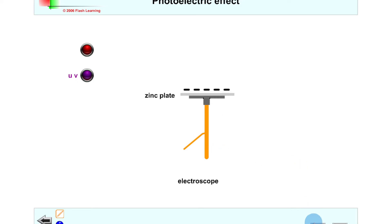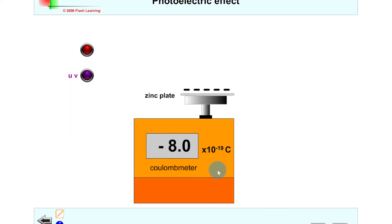Instead of a gold leaf electroscope, we could also use something called a coulomb meter to show the discharge. The coulomb meter gives us a reading of the charge on the surface of the metal plate — right now we've got a value of minus 8.0 times 10 to the minus 19 coulombs. If we shine red light on the metal surface, the value on the coulomb meter is unchanged. But with ultraviolet light, electrons are emitted so the reading becomes less negative, getting closer and closer to zero as more negative charge is discharged.